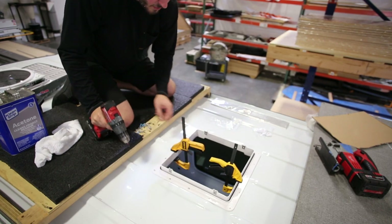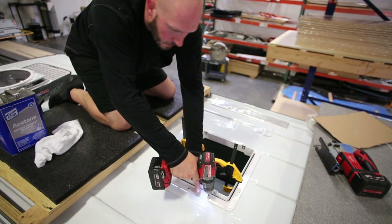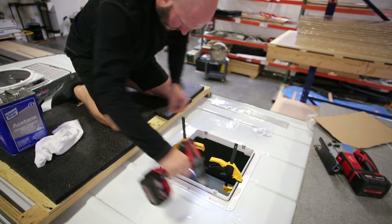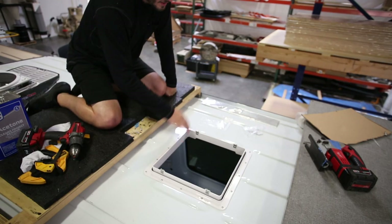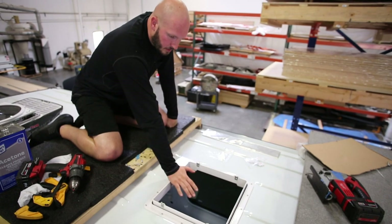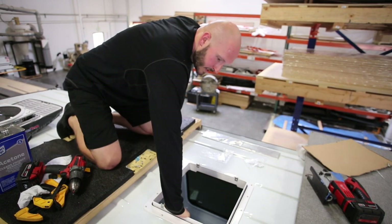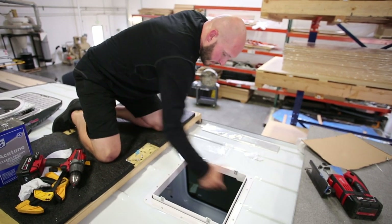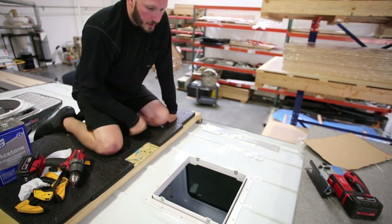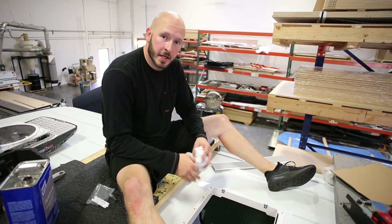As you screw away from the C-clamps, use your hand to hold the wood and give it a little back pressure so the screw doesn't push the ring away from the van. The hole is cut, everything has been sealed, and the factory fan adapter ring is now mounted with screws to the Adventure Wagon adapter ring on the inside. Everything is super firm and secure — all the give has been taken out of the hole you just cut. Ready for the last step: laying down the sealant tape.